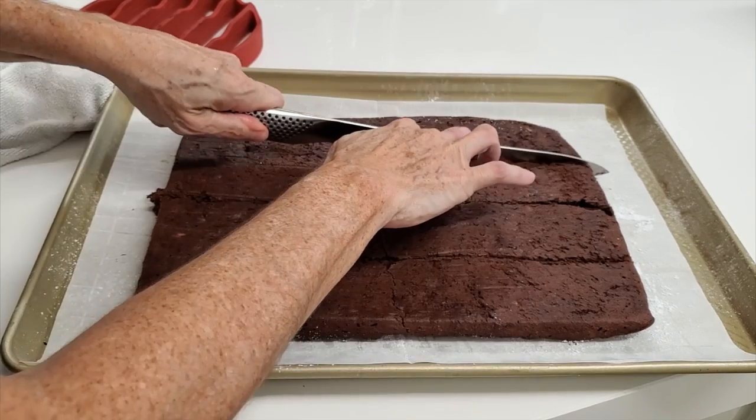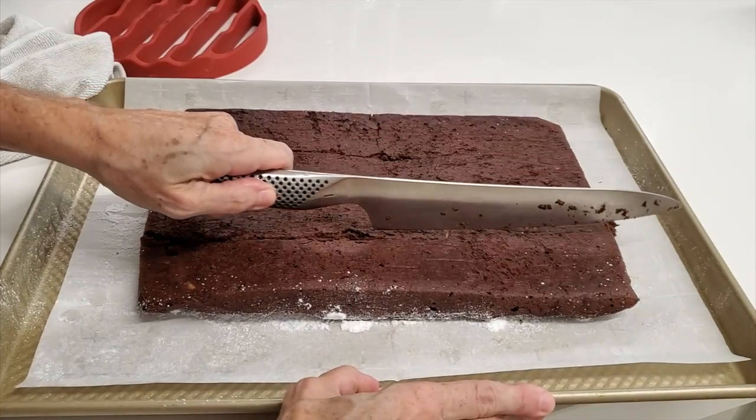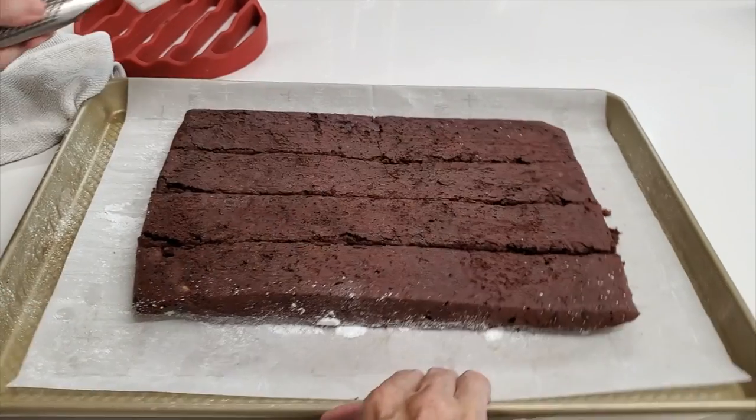Now I'm gonna cut them in four because this is an 8 by 12 pan, and I'm gonna divide it.